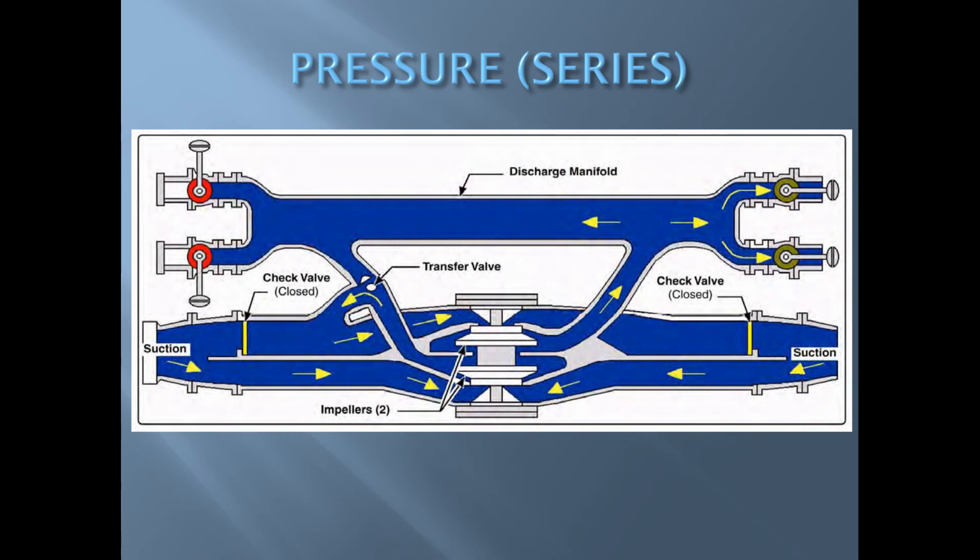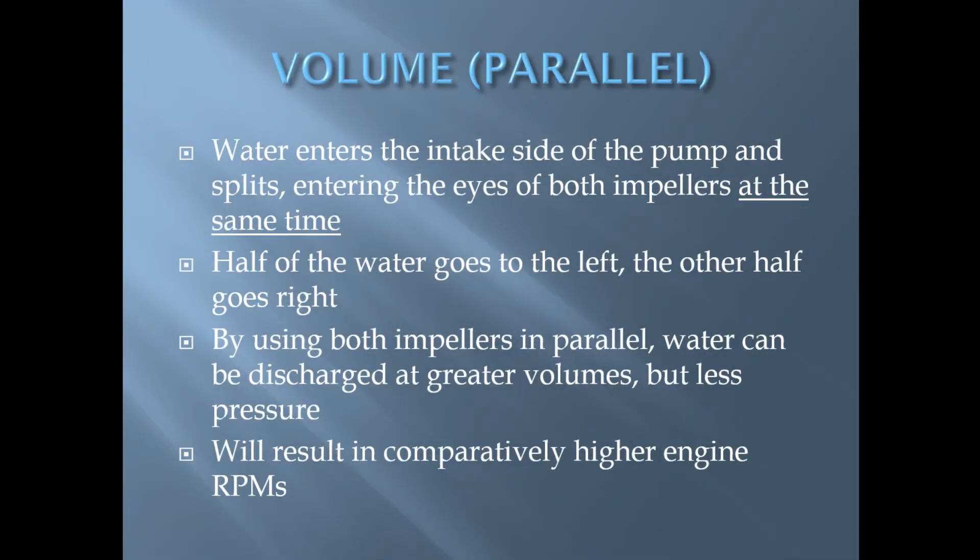This illustration shows the two stage pump in pressure mode. With the transfer valve in pressure mode, the check valves on either side of the suction are closed, forcing the water coming in to go through one impeller and then to the second impeller in series.